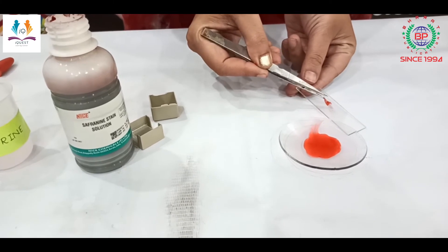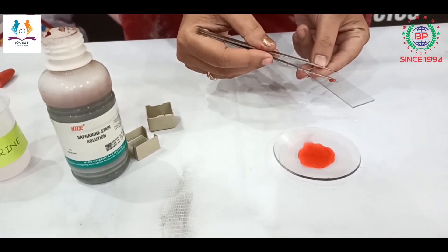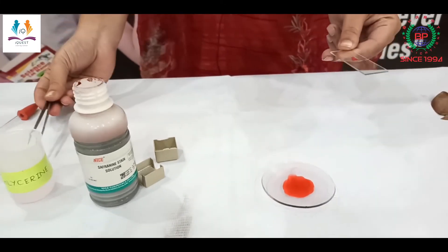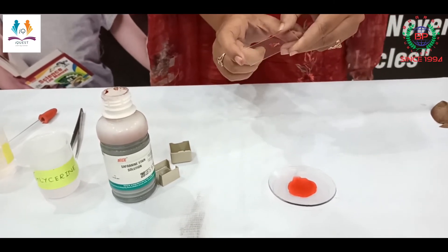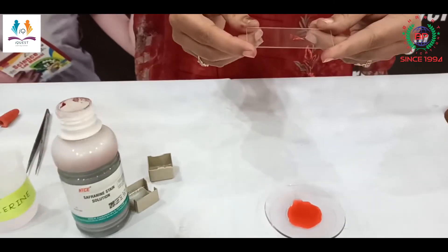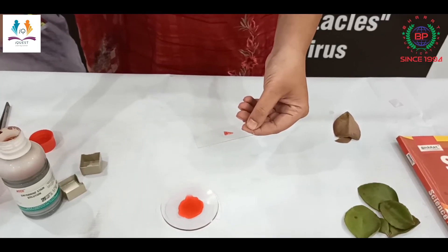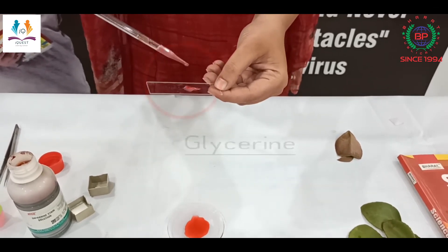After two to three minutes, I am going to transfer this peel onto the slide — on the center of the slide carefully. We should always hold the slide from the edges. Now I have the stained peel, and I am going to add a drop of glycerin over it.